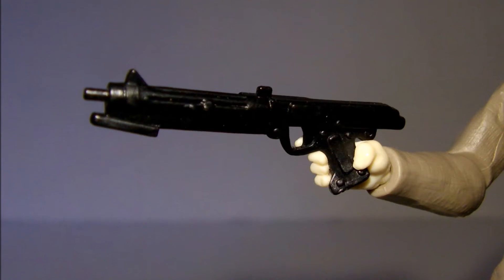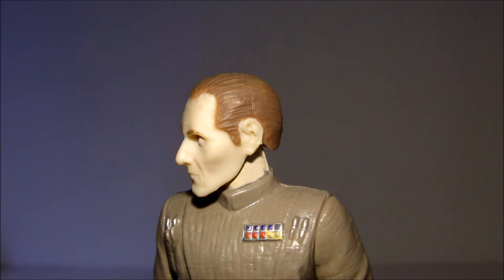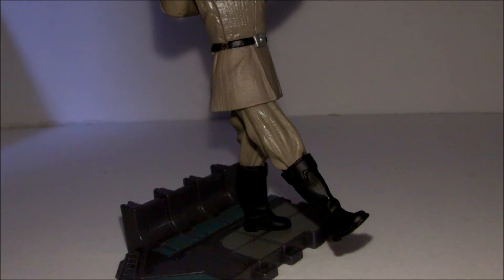Weapons and accessories include a clone trooper's small blaster rifle as well as a large environmental display stand. Articulation includes a ball-jointed head, swivel shoulders, elbows, and wrists, as well as a swivel waist and hips.